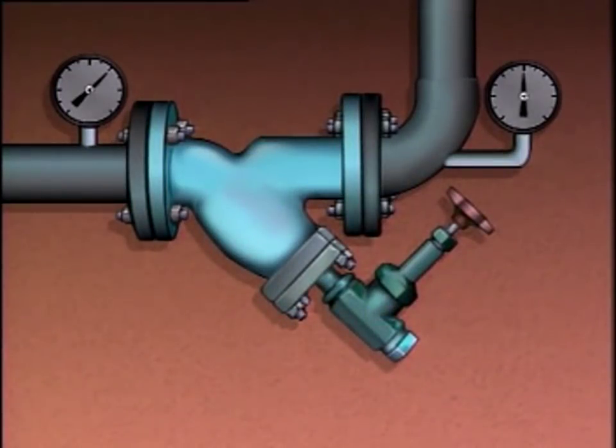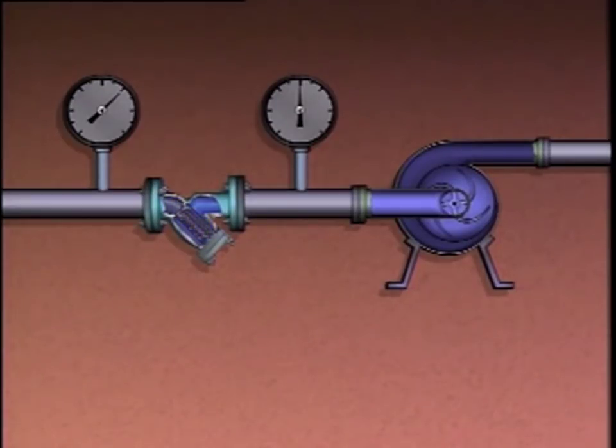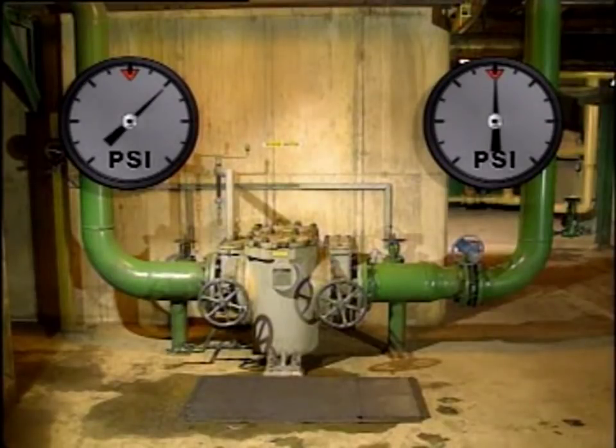Filters and strainers can also be found upstream or downstream of many centrifugal pumps, where they remove solid particles from the process liquid. As particles build up, the filter or strainer restricts flow and the differential pressure across it increases. If a filter or strainer is located upstream of the pump, excessive particle build-up could cause the suction pressure to decrease — if the pressure becomes too low, the pump could cavitate and be damaged. If located downstream, excessive solid particles will decrease the flow to downstream equipment. Pressure gauges upstream and downstream can be compared, and if the difference exceeds a predetermined limit, the filter or strainer must be cleaned or replaced.